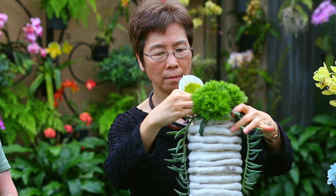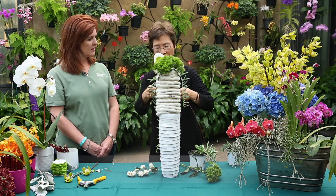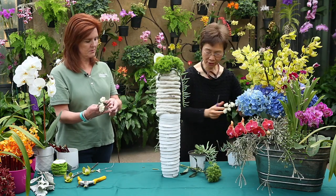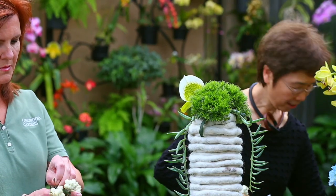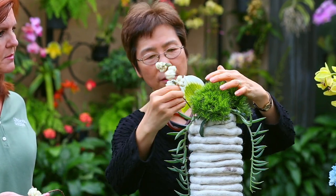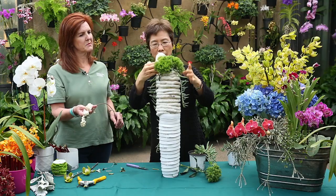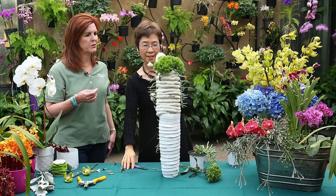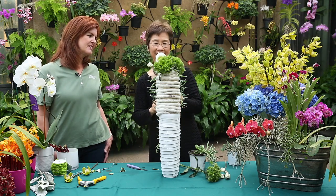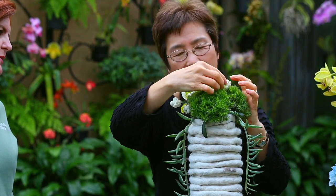Oh, what a wonderful backdrop — wait till you see this. Get ready for the grand unveiling! Those are beautiful. Symphoricarpus — beautiful white berries. You just add a touch of white to bring up the color of the vase to work with it together. It's like jewelry for the orchid. That's a great description for it.